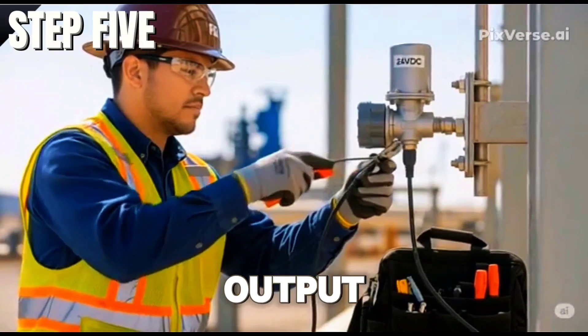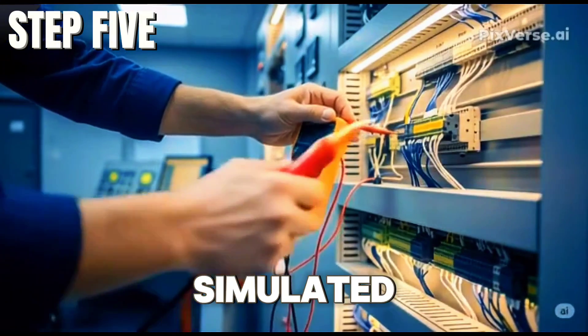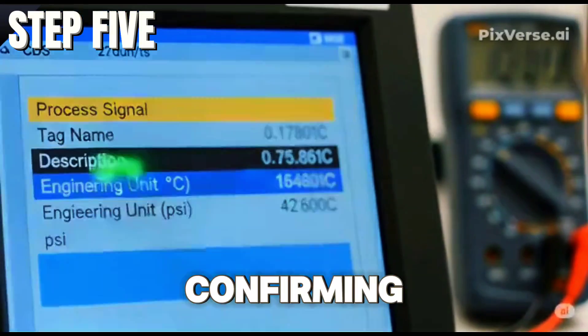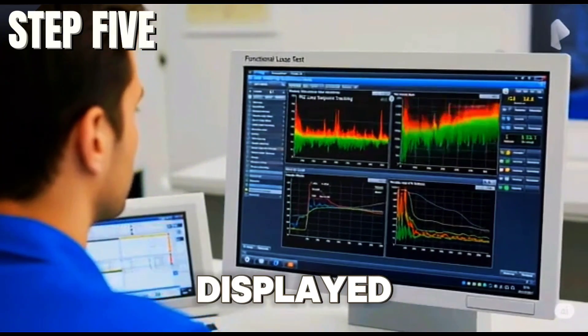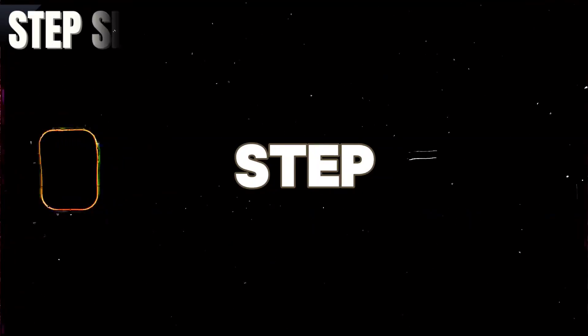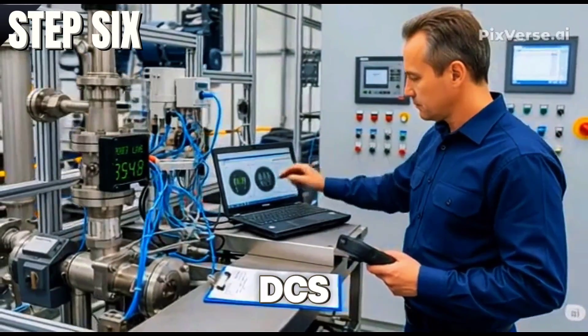Check transmitter output by applying actual or simulated process values and confirming that the correct signal, scaling, tag, and units are displayed on the DCS.